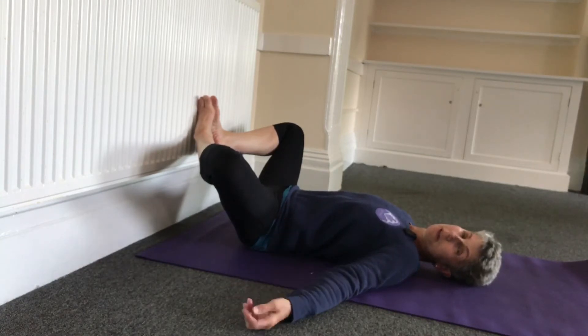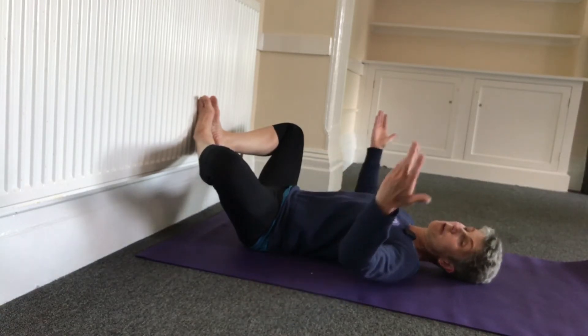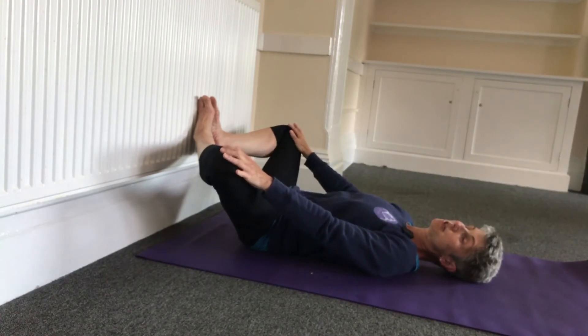You can obviously stop the video and just go at your own pace. If you want to go in a bit deeper, you can take your hands onto the knees and gently push them away.